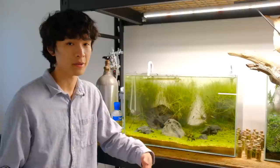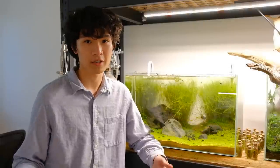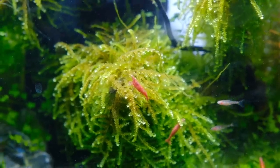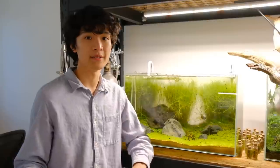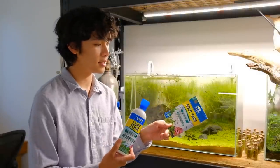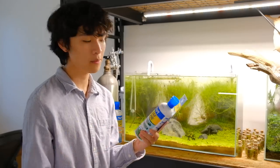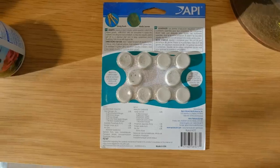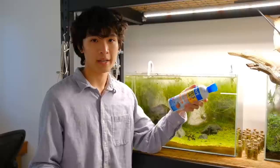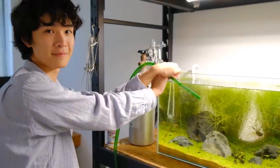I've personally been using API products ever since I started keeping aquariums, which is about four years ago. API offers a range of testing kits, water conditioners, fish medications, and nutritional products to help create a healthy environment for fish and aquatic plants. I use API Leaf Zone, their Root Tabs, and their Stress Coat water conditioner. Leaf Zone supplies nutrients to the water column and Root Tabs supply nutrients to the substrate — aquatic plants can easily absorb nutrients through both their leaves and their roots.